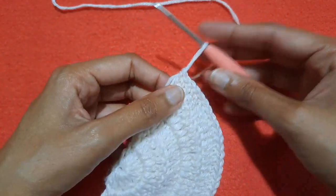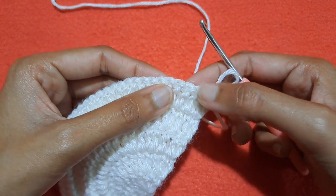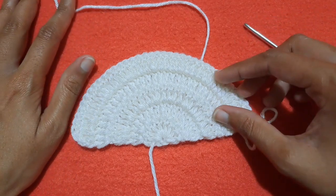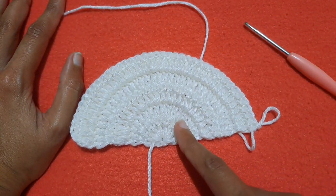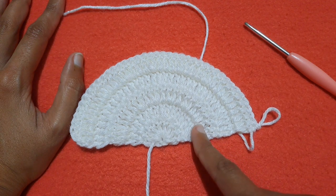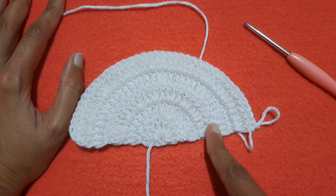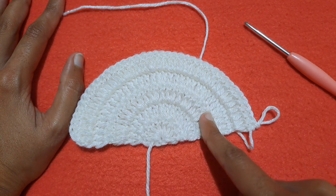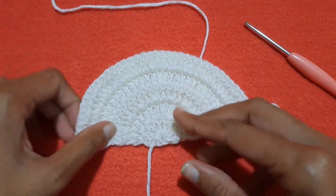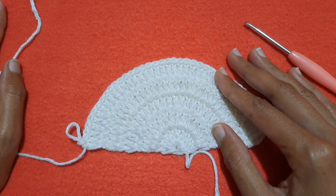If you want to make the next round, just make two chains and then make regular double crochet stitches in four stitches and in the fifth one make two double crochet stitches. This pattern is all about increasing stitches: in the second round make two double crochets in every stitch; in the third round make one double crochet in the first and two in the second, repeating all around; in the fourth round make two simple stitches and increase in the third; in the fifth round increase every fifth stitch; and so on.